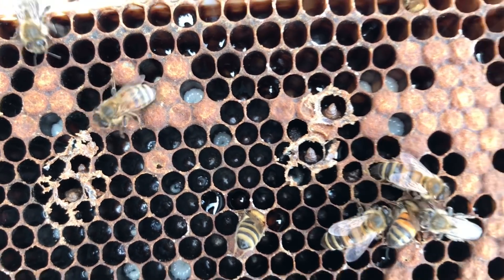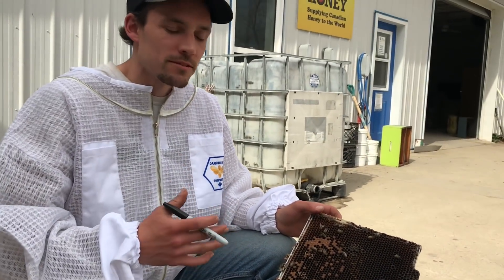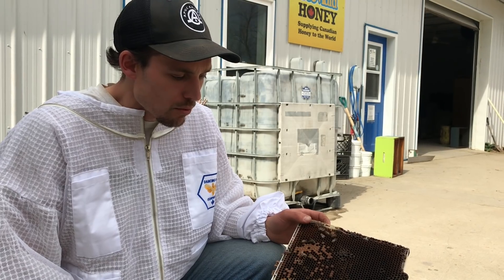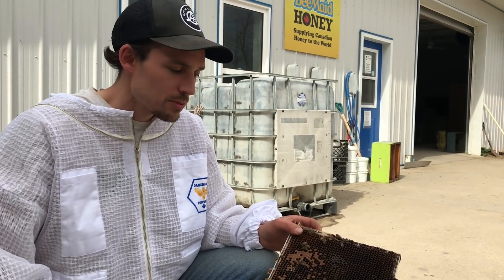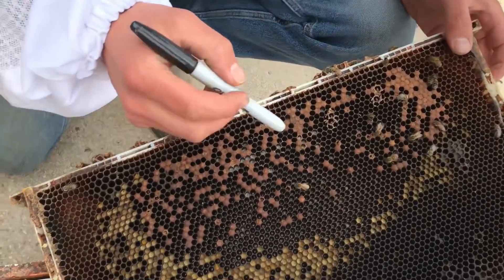This is very indicative of sac brood disease. Sac brood is a viral disease that typically shows up more so in the springtime, in periods of increased stress - temperature stress and nutritional stress. Most of the time the bees will be able to clear it out on their own, especially if it's a nice strong colony with a younger queen and the hive is doing really well.